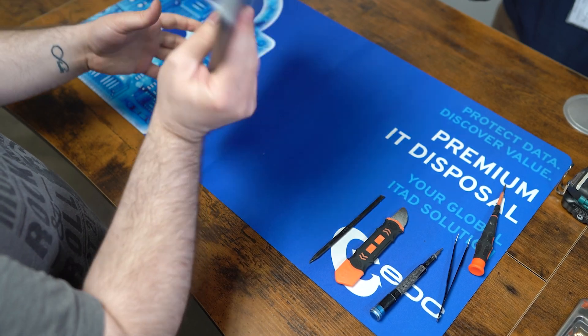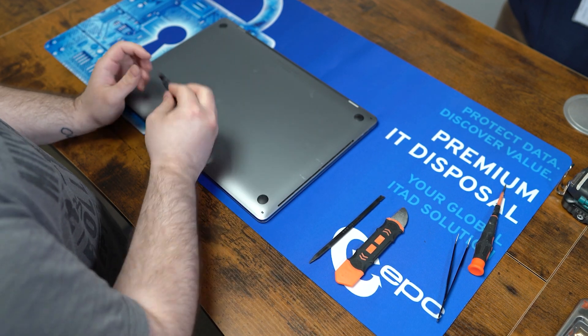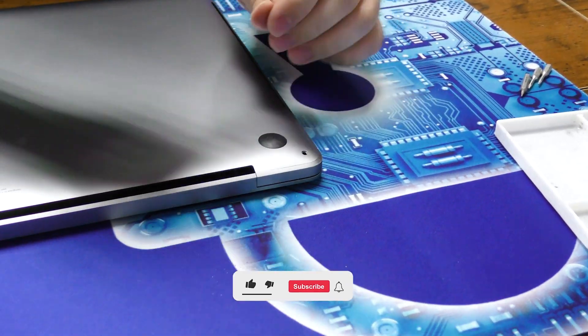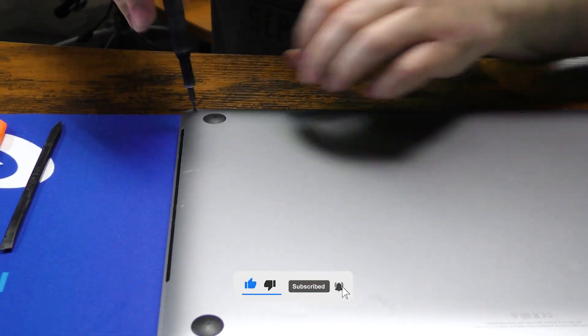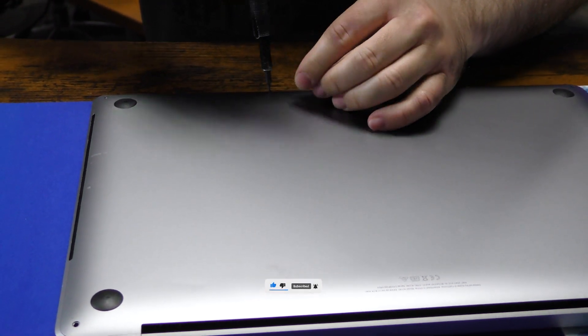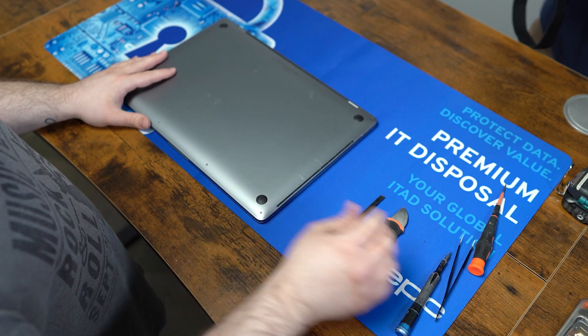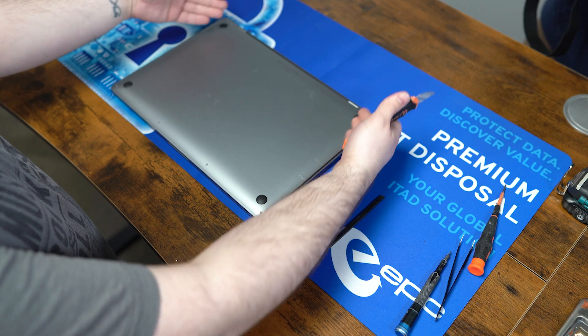Alright, so first we're going to get to the back cover here. You're going to need a PL5 bit to take out these screws. I'm going to take off the back cover. It can be a little tricky here, so what we're going to do is we're going to pop up the back here a little bit and then slide it out.